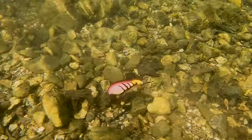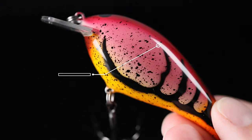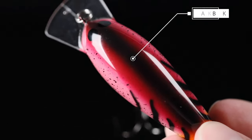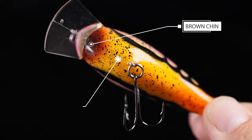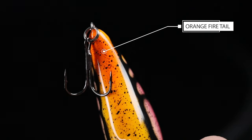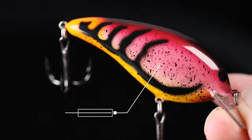Man, this color is absolutely wild. It starts out as a light pink body, we've got a little bit of red towards the top, got a black back, and then man it gets crazy on the belly. You got a brown chin, a little bit of yellow and an orange fire tail, and then it's capped off with some awesome black crawdad markings and black splatter back.